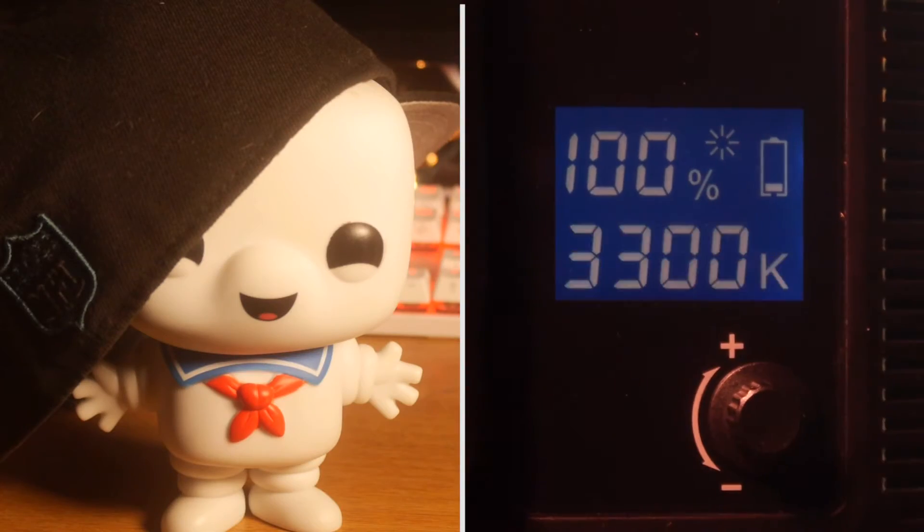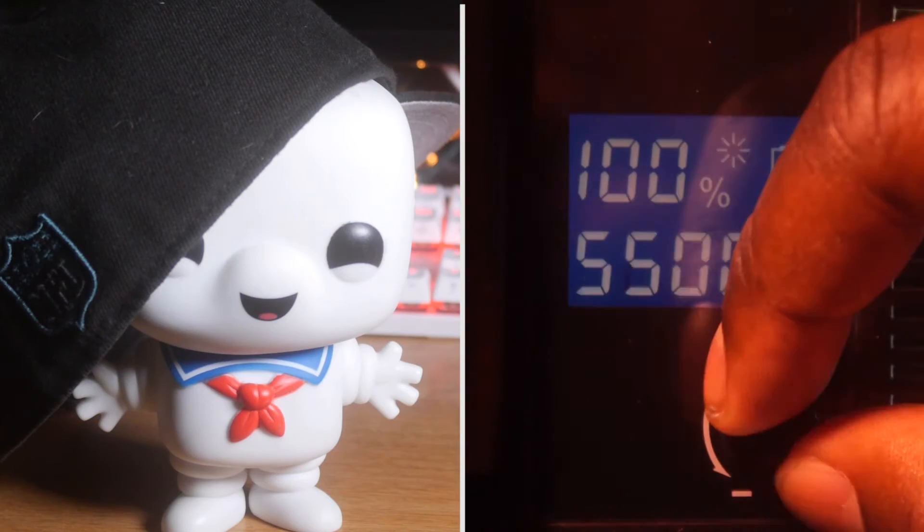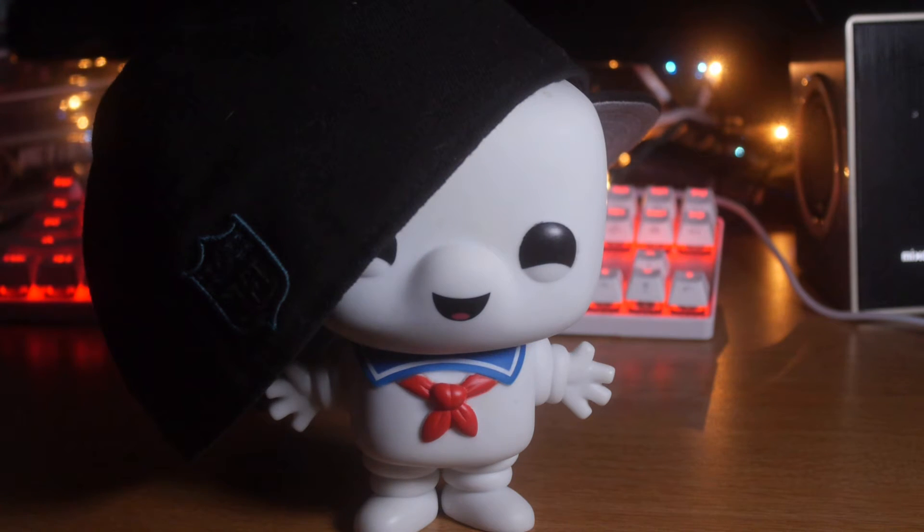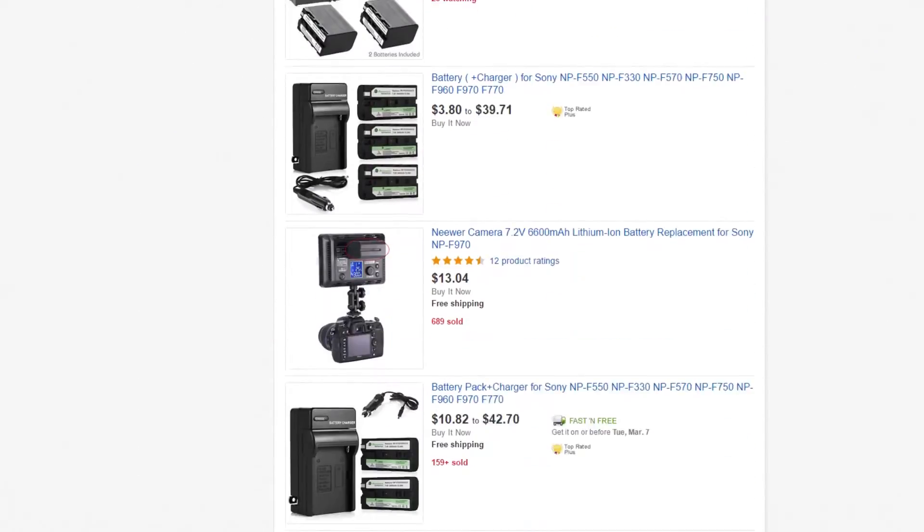Now let's quickly run through some of the specs. It has a color temperature between 3,300 Kelvin and 5,600 Kelvin, which can be adjusted by increments using the knob on the back. The brightness can be adjusted as well from 100% all the way down to as low as 20%. It does come with a battery — the one I got comes with a small Sony NP-style battery. You can use larger NP-style batteries, and you can pick these up from a variety of places on eBay and Amazon.